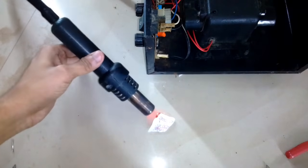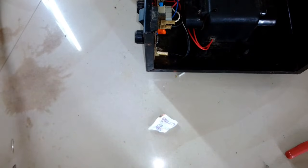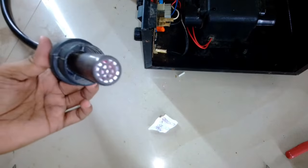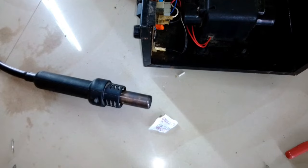The indicator just blinks when you turn on the blower; it does not show whether the power is reduced or increased to the heating head. So that's a problem, but it's working — that's a thumbs up.